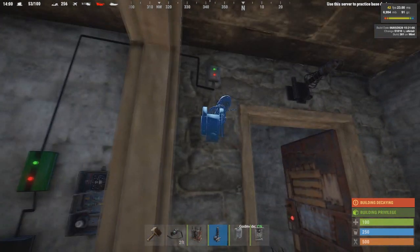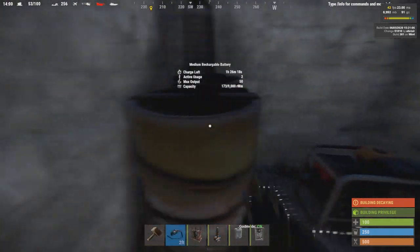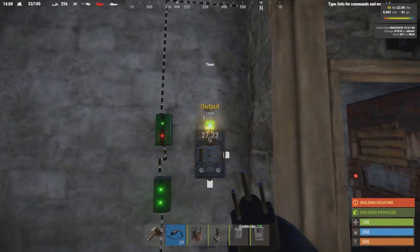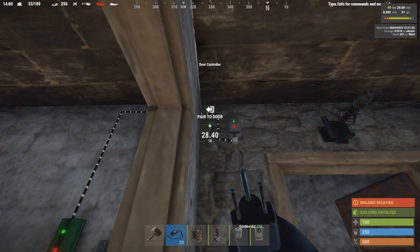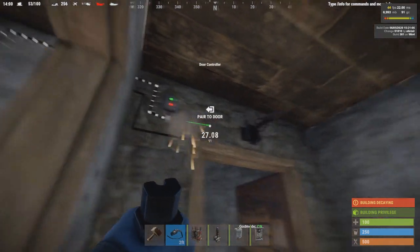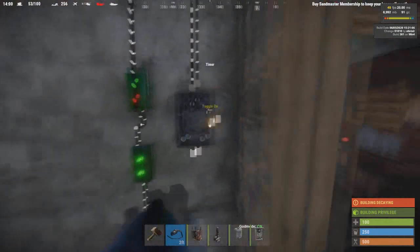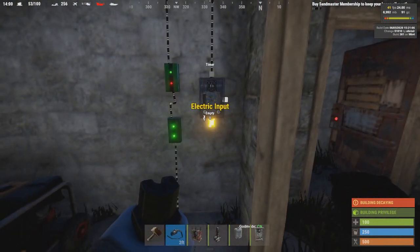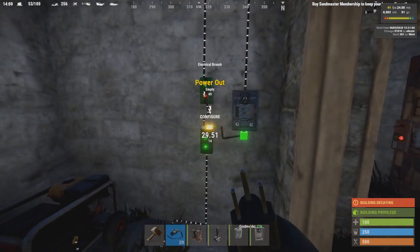Place the Tesla coil above the door and connect the timer to your Tesla coil. Then connect the branch to your timer and set it to 10 seconds.